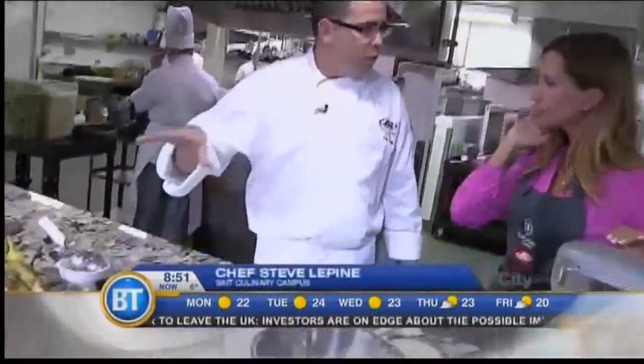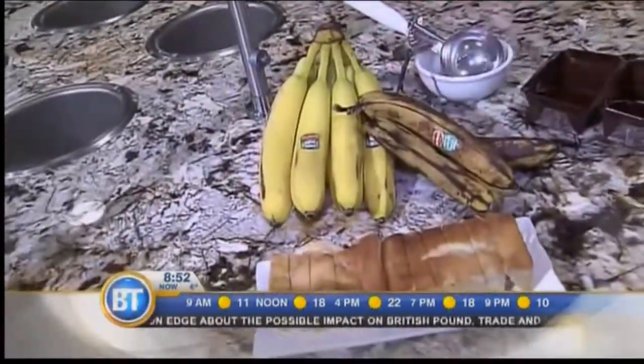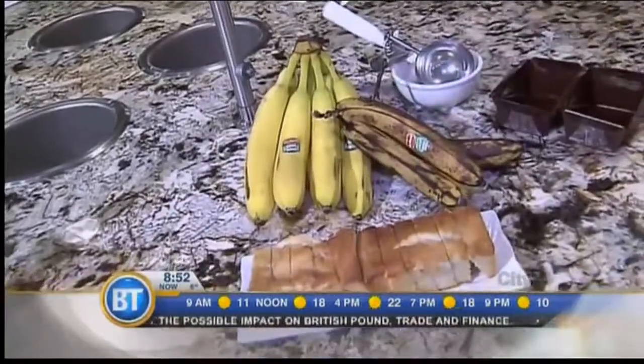We're pulling together some banana bread here this morning. The trick with banana bread is you really want a really ripe banana. We've got a couple of different varieties — these ones you want to stay away from. Let those ones go almost rotten on you.